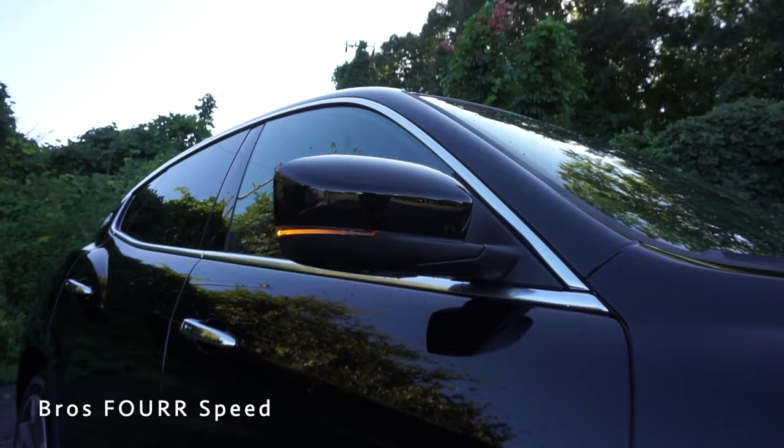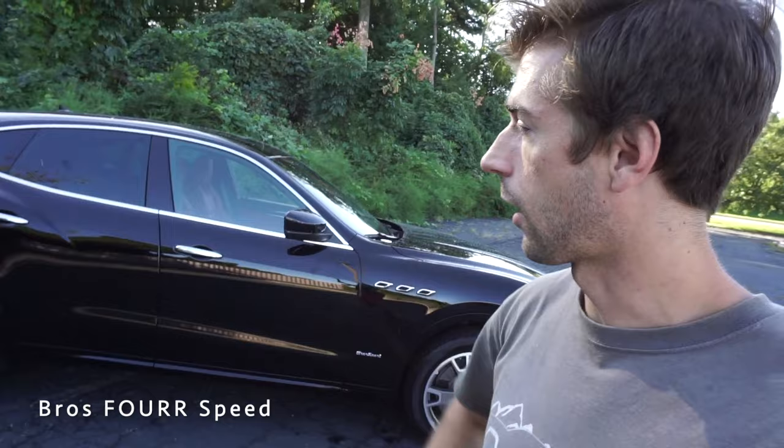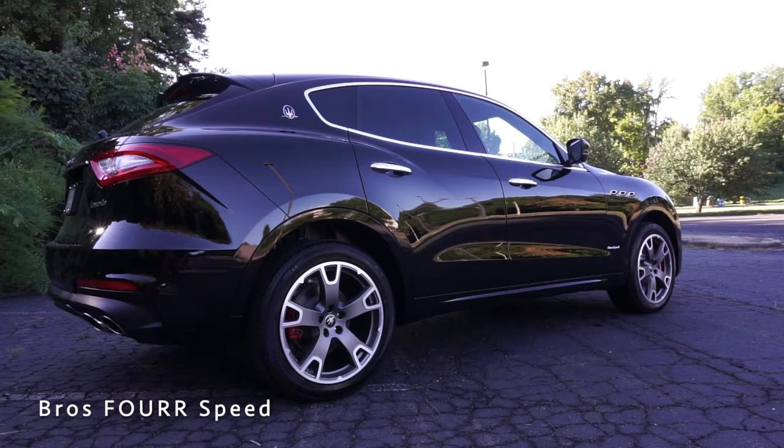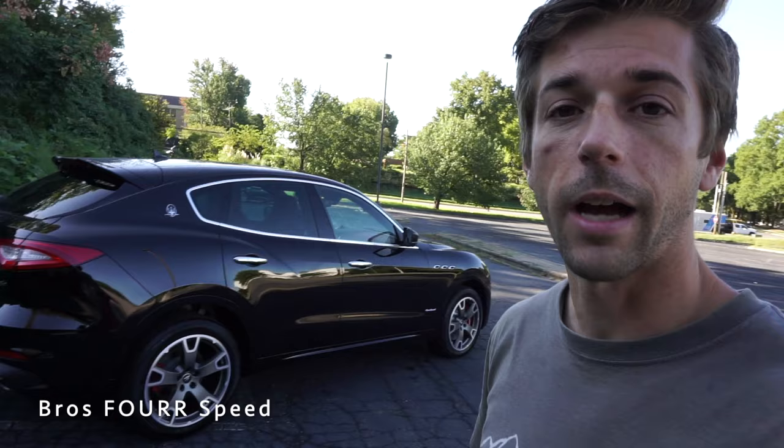There's a camera underneath each mirror as part of the 360-degree camera system, which I'll show later. Chrome trim surrounds the windows and door handles, and up top this features a full panoramic sunroof. The body lines running down the side are really nice — I especially like the arch over the rear fender, giving it a sleek appearance that carries well from the front to the side profile.